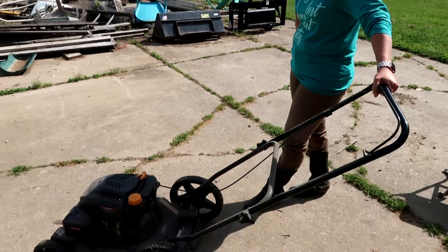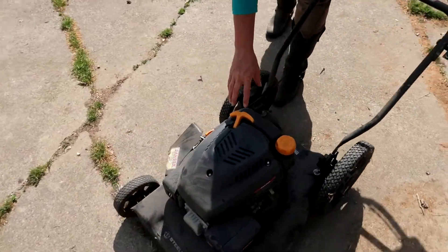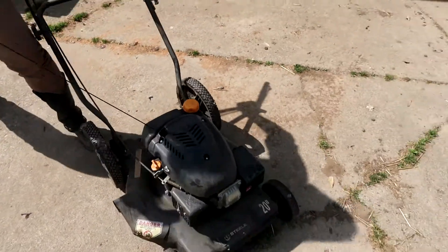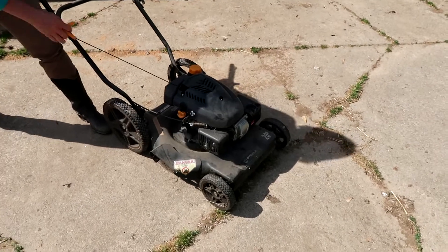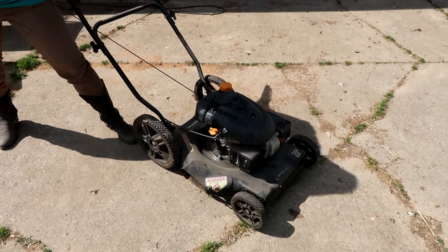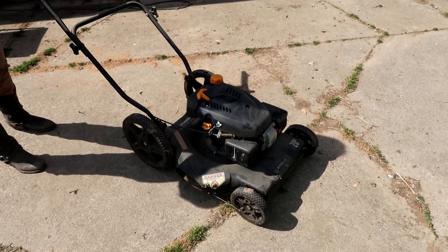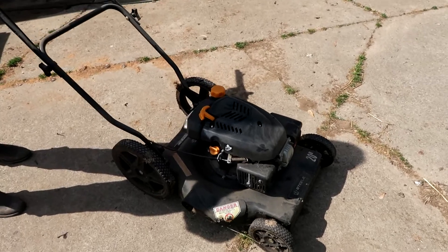Since we know nothing about the mower, Vicki's gonna give it a pull and see if there's any life in it. There is oil. There is gas. I think we know it's not gonna start. So that's a good baseline — we'll go look at it and fix it up.